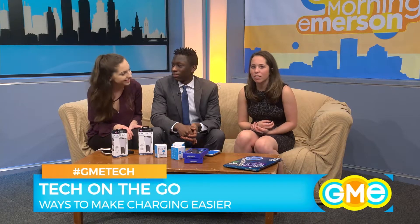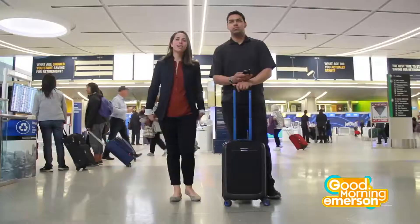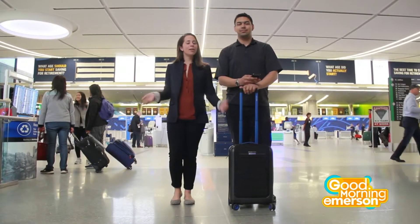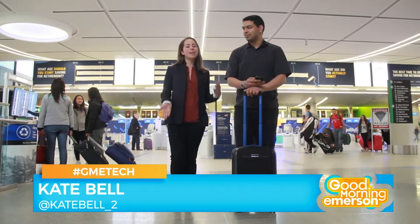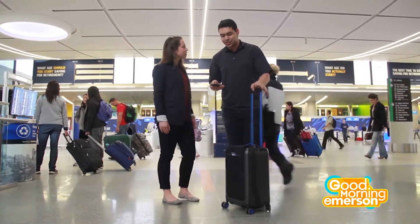I'm Kate Bell here at Logan Airport. You might be wondering why I'm in an airport — well, it's almost summertime and that means traveling, and we have the best technology for those trips. I have Chris Black here with me. What do you have, Chris?